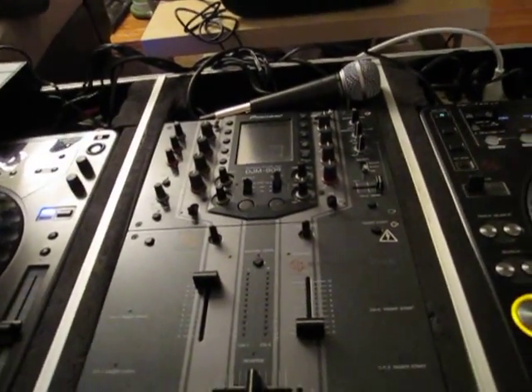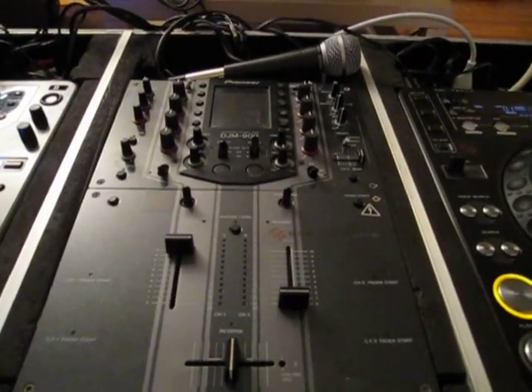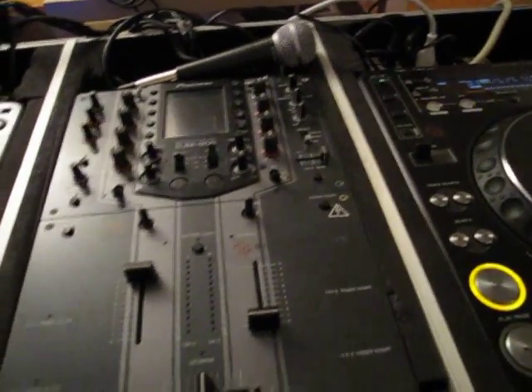All right, what's up, it's Anthony. Recording this to show you that the Pioneer DJM 909 is clean and in perfect working condition. Here's the unit itself.